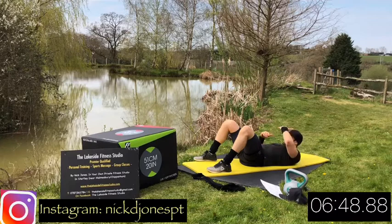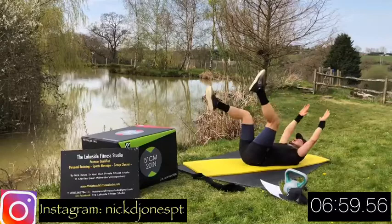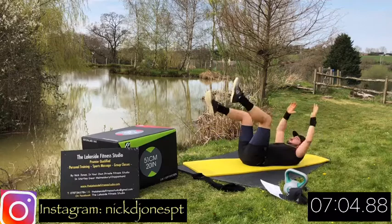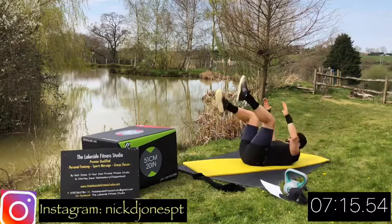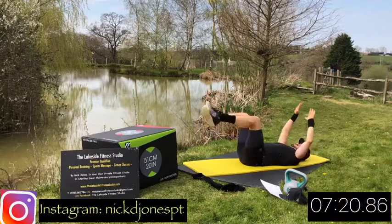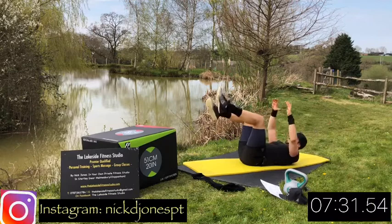Right, here we go then - fourth and final move of the second circuit. Everything up at the top, so start with your arms and legs nice and straight up in the air, then drop both arms and one leg, reach for the toes, pause, squeeze, then drop the other leg. The trick is to still get those shoulder blades as high up off the ground as you can at the top for maximum contraction. Drop one leg at a time as you drop your arms - if you get confused, start with everything at the top, drop one leg as you drop both arms, reach up, core squeeze at the top, then drop the other leg as you drop the arms.